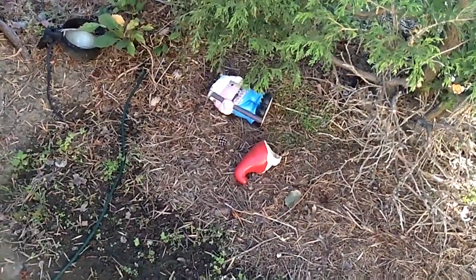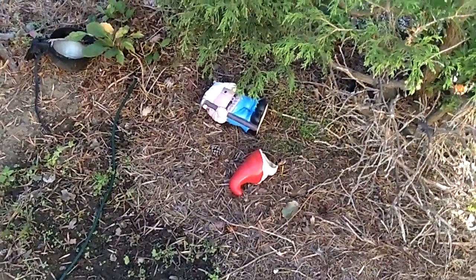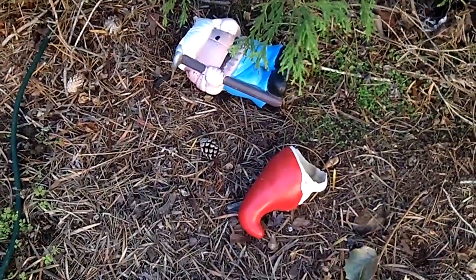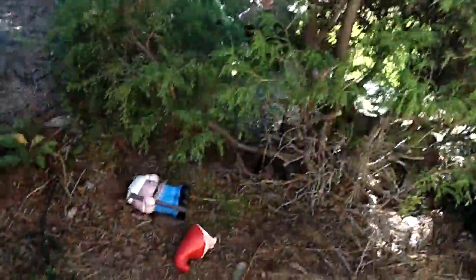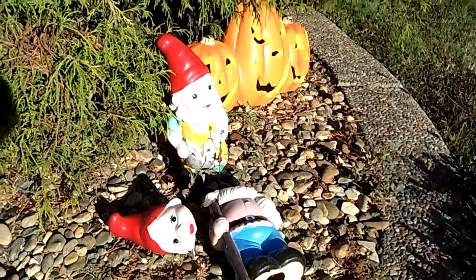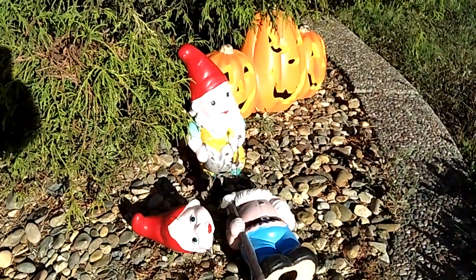Look what I found — this gnome went missing a while back. Brooklyn broke it and threw it in the bushes, behind the bushes, so you can see she hid it where nobody would find it. Good job, Brooklyn. But guess what? I'm going to use it in the haunt because it's a broken gnome — it'll work perfect. Look at it — a headless gnome guy. It looks like the other gnome killed him and cut off his head. That'll work good.